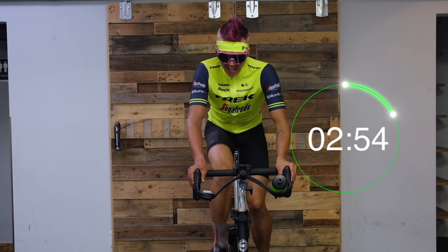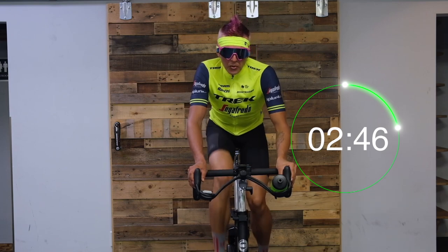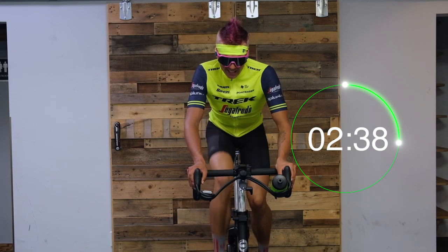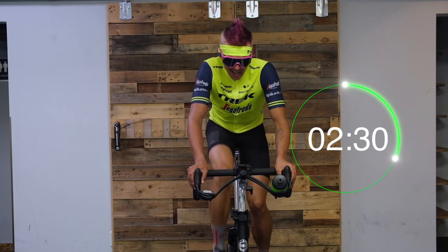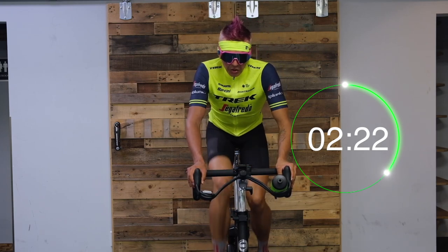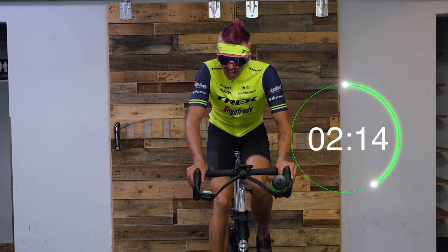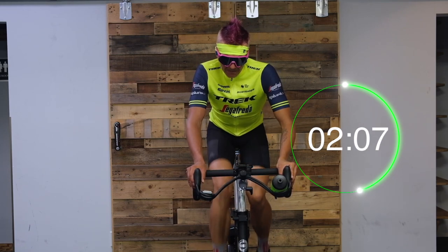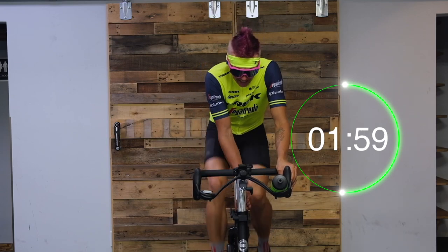Nice and steady controlled effort here. We're still working hard but keeping that effort under control — we can still breathe. Deep breath in, lengthen. Breath out, drop the shoulders. First time on four of four — in three, two, and one more, add it in. Keep that cadence controlled, don't let it dip down. As the intensity goes up, your cadence wants to slow down — don't let it. We're here to work harder. This is step four of four. From here we're going to go back down to where we started — just slightly above your flat road. In three, two, and take off just a little bit.